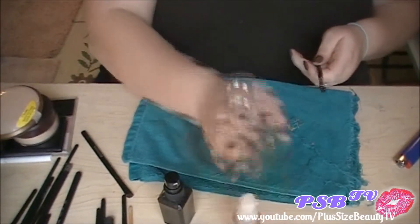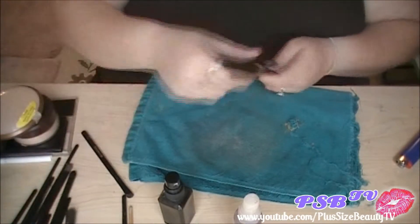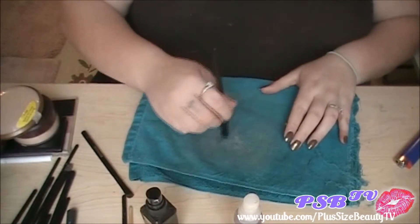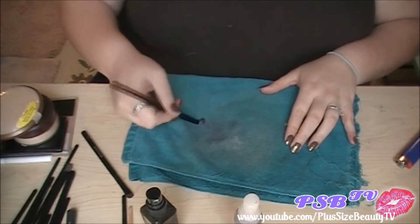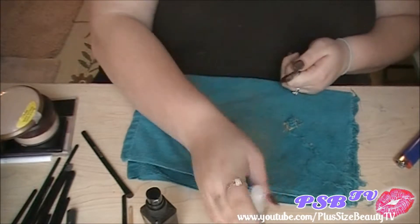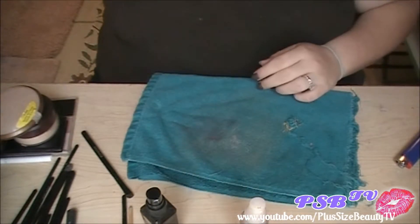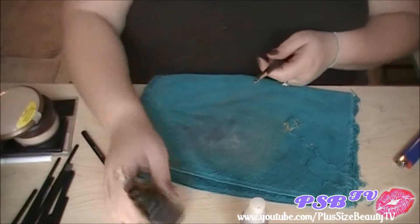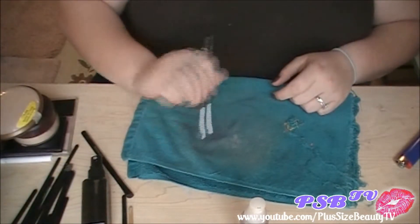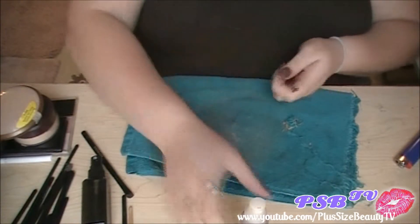As far as rubbing alcohol, I just got mine from Walgreens. And it's really good to wipe down your makeup with too. Like, once a month I'll go and just lightly mist — well actually, I go ahead and spray my makeup, like my eyeshadows and anything like that.